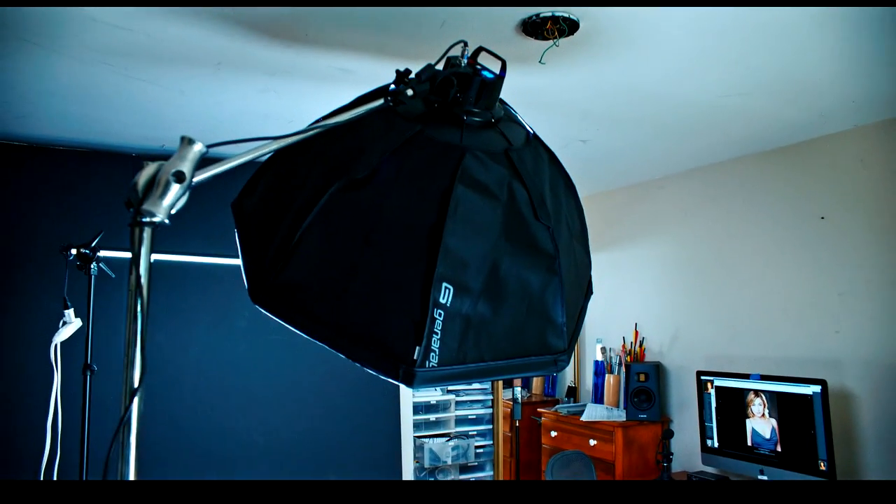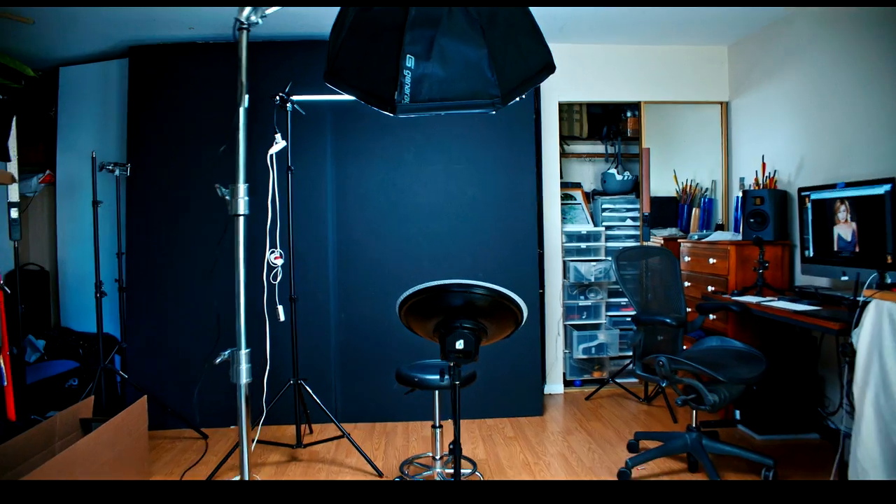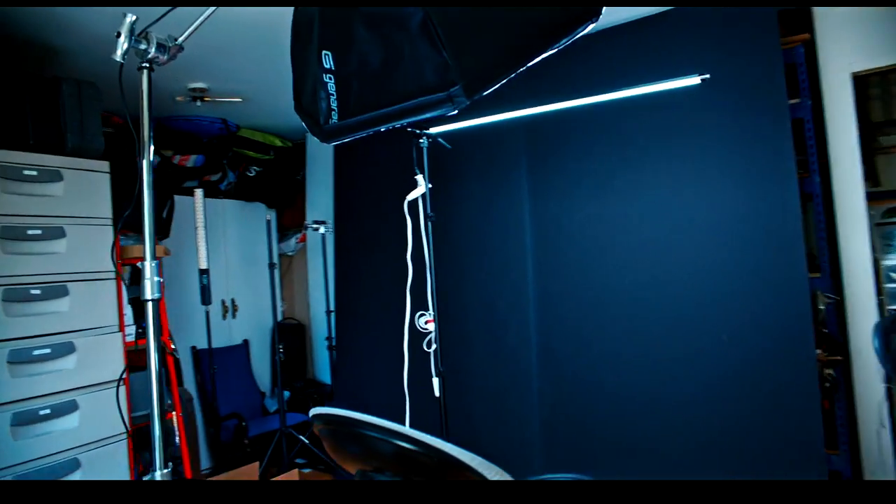They just updated them. They're called the Generae SpectroLED. They are circular LED arrays, so they give this really amazing highlight in the eye, sort of like the sun or like a lamp.